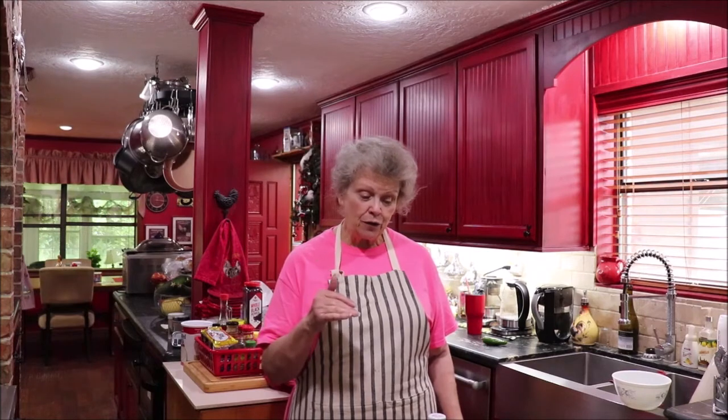Hey y'all, welcome back to the kitchen! Today my grandson is here with me and I'm going to make him some Mexican food — I don't think I've ever turned down Mexican food. This is a casserole that's easy to make and I like the way you present it because you cook it in your iron skillet and you serve it in the iron skillet. It's a tamale pie and it's very good.